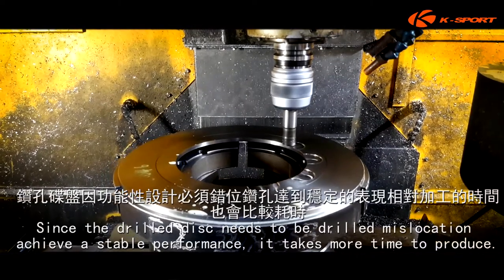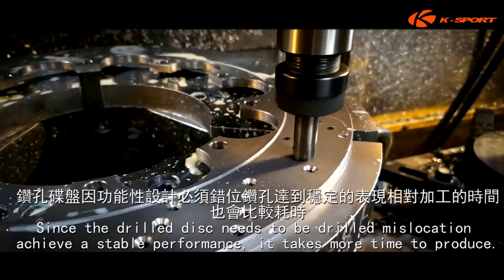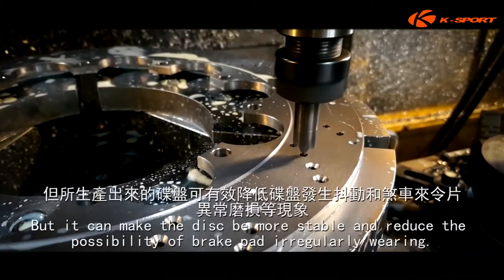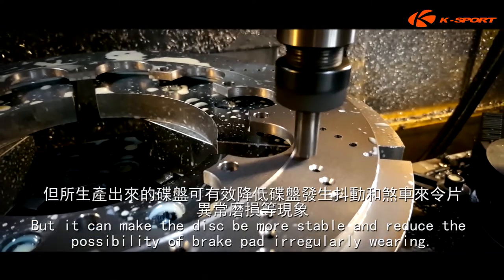Since the drilled disc needs to be drilled with mislocation to achieve a stable performance, it takes more time to produce. But it can make the disc more stable and reduce the possibility of brake pad irregularly wearing.